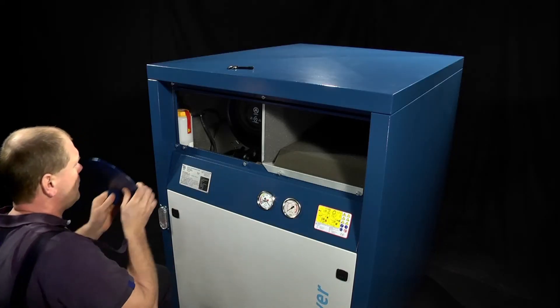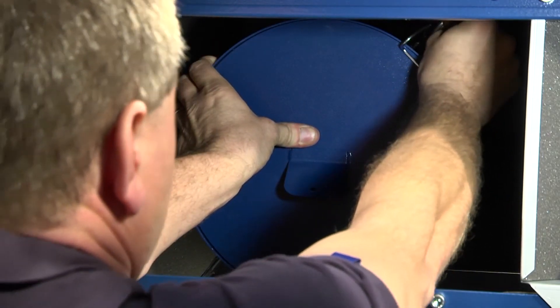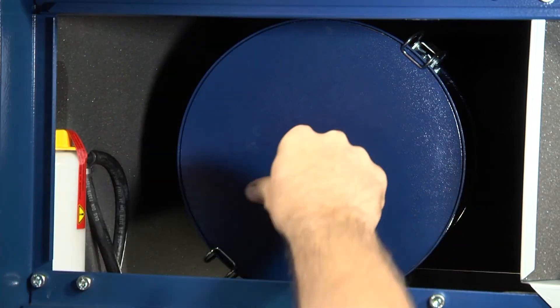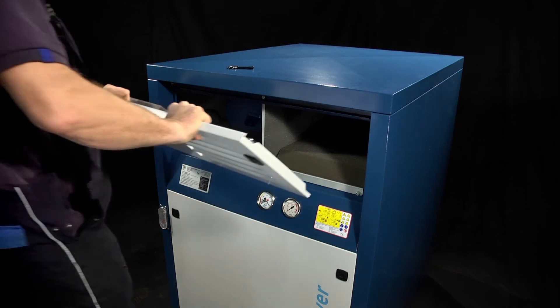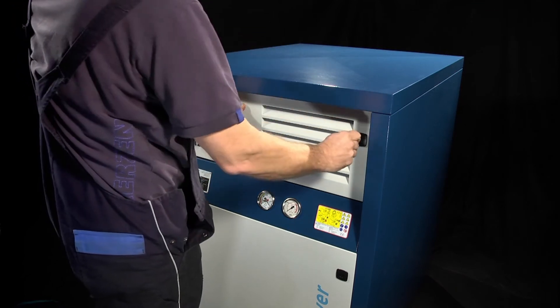Refit the filter housing cover and ensure it's fully clamped shut. Refit the guards to ensure all moving parts are covered. The isolator can now be unlocked, permits removed if necessary, and the machine run safely.